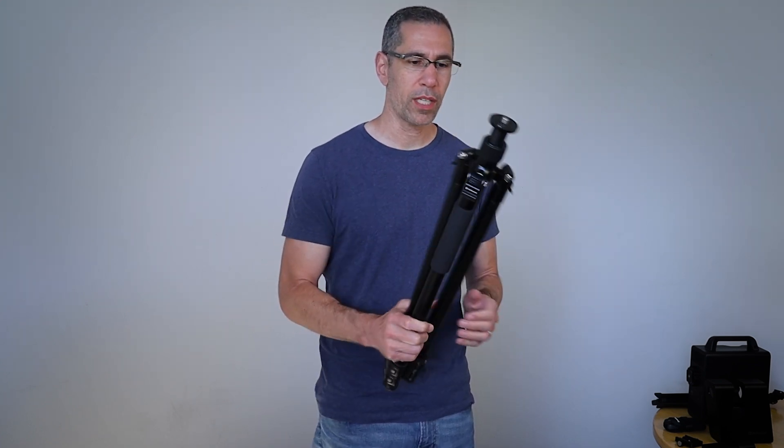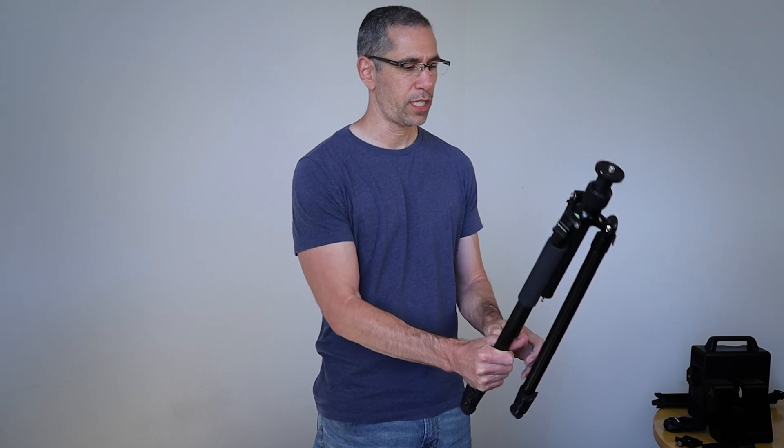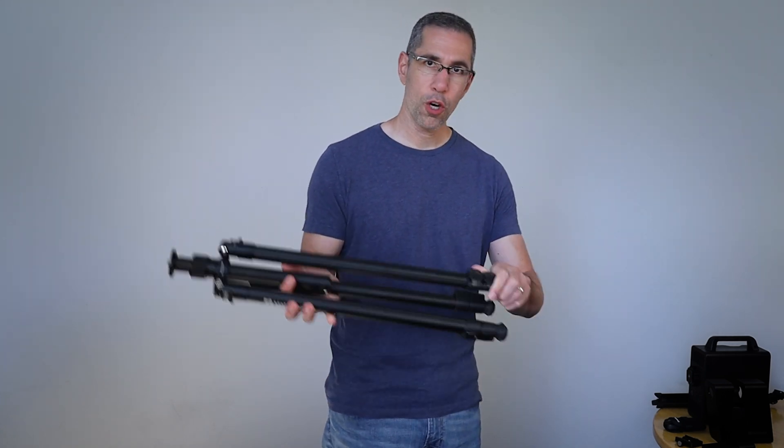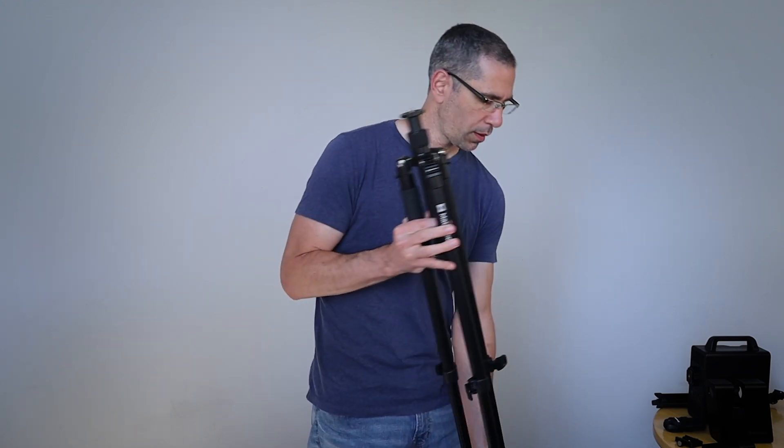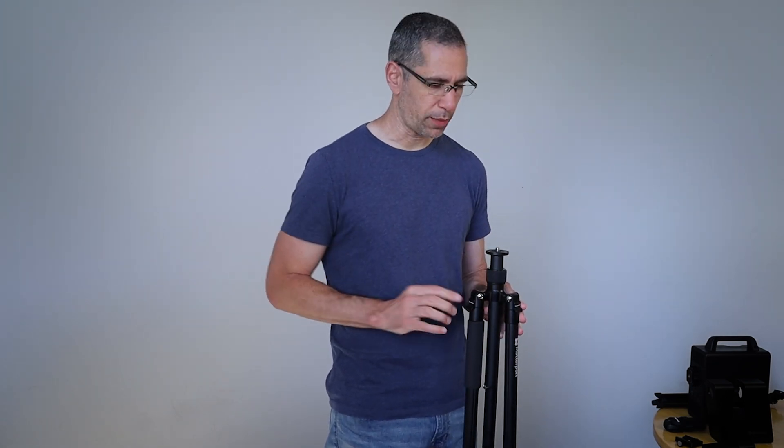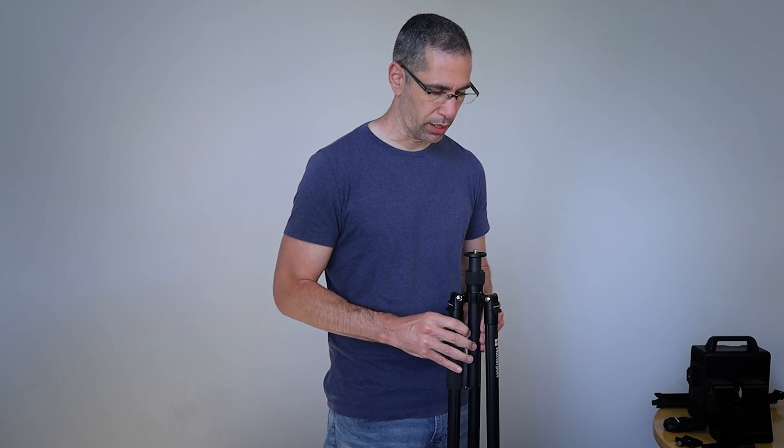With the prosumer level tripod, the way I like to set it up is I straighten out the legs like so, open up the quick-release clamps, and have the tripod as vertical as possible. My tripod does have a bubble level, so I'm going to take advantage of that. If you don't have a bubble level on your tripod, that's totally fine — as long as the tripod looks pretty much vertical, you'll be fine.